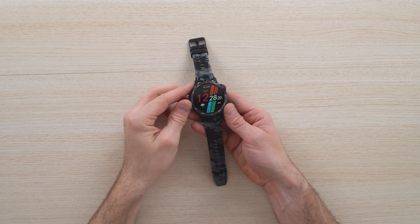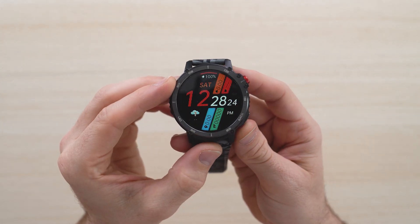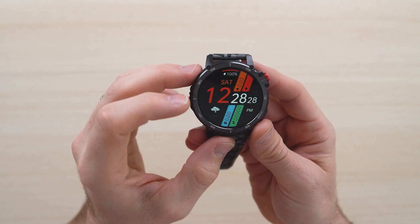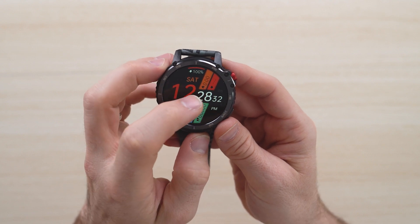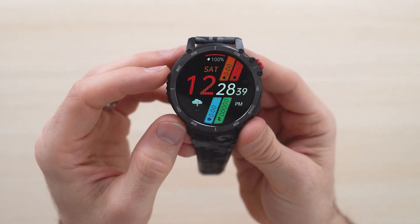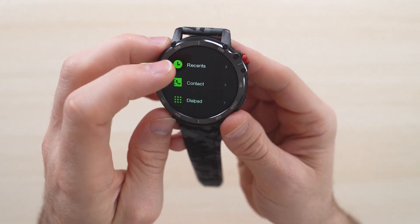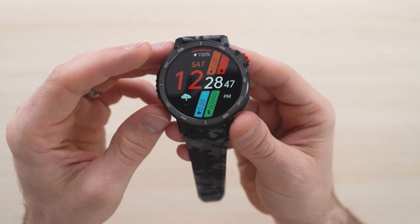Now that it's charged, this is what the user interface looks like. It looks really sleek — it'll go off automatically. You've got the time, calories burned, heart rate, location or how far you've traveled, your pedometer, weather indicators, all that good stuff. It is completely touch enabled, which is really awesome. As you swipe in different directions it's going to show you what you have access to.